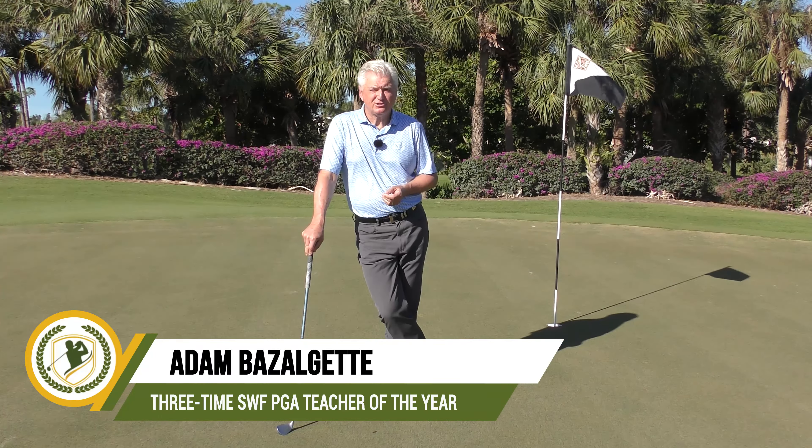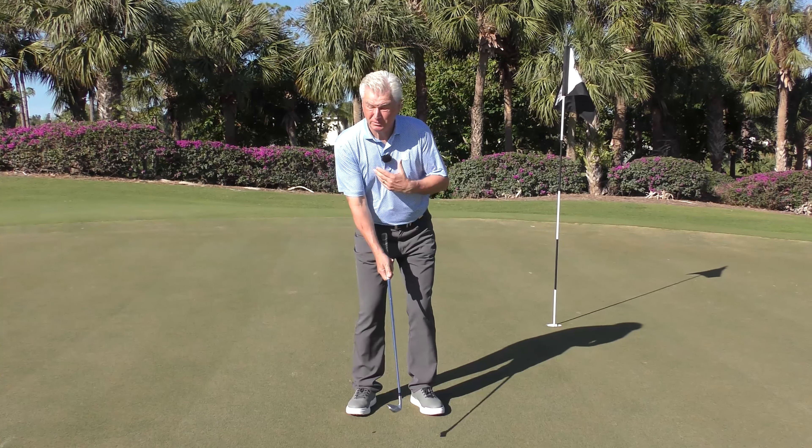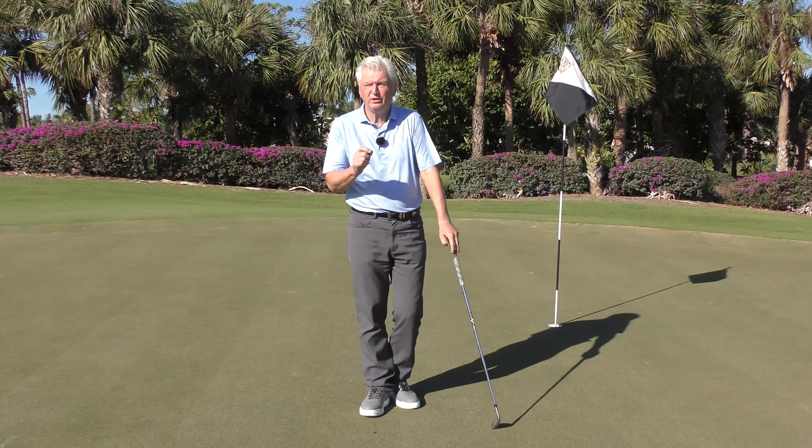Hello, Adam Bazalgette here from Scratch Golf Academy. Today let's look at two of the best chipping drills I know. We're going to take you through a couple of things that are going to help you, because you need body movement when you chip — that gives you control — but you don't want to be totally rigid or you'll have no feel.